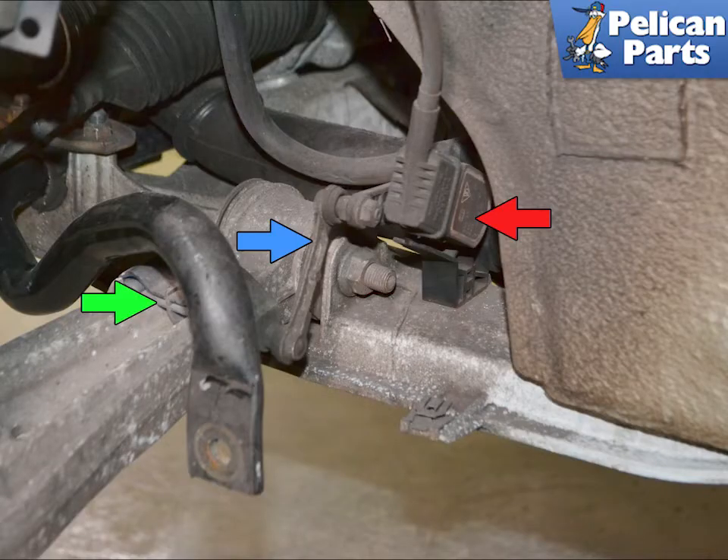The front self-leveling headlight sensor is located in the driver's or the left side front wheel well. The sensor is connected to the bracket on the subframe. It is attached to a gimbal on the sensor, then a gimbal on the lower control or coffin arm by a plastic arm.